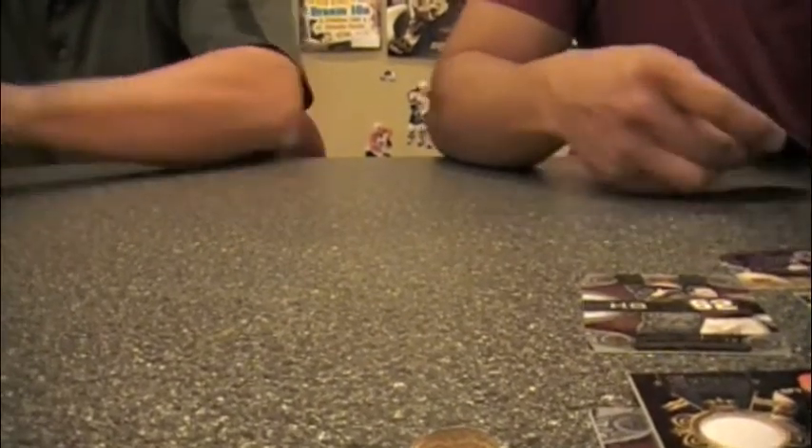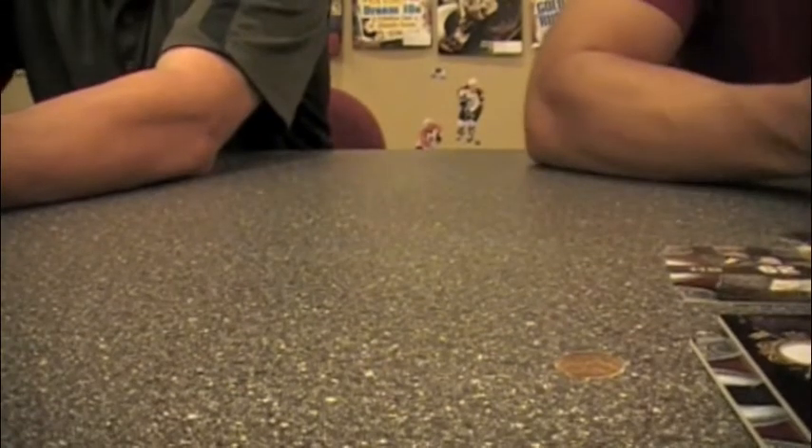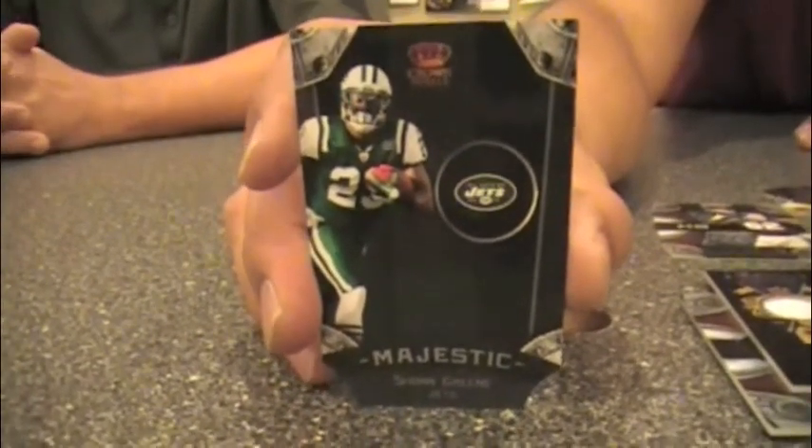Finishing mine off with a Danny Woodhead — nice to see him. He was hot last year, not so much this year, but good to see him back. And this is a Shonn Greene Majestic — an unusual die cut; it's a little dark, almost looks like a hotel room. All in all, a very satisfying break. I look forward to Crown Royale year after year — the rookie silhouettes look great, it lives up to its past history, and those rookie die-cuts are some of the most unique, interesting cards of the year. This is 2011 Crown Royale by Panini America. I'm Andrew Tolentino and I'm Dan Hitt — we'll see you next time!